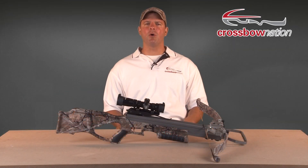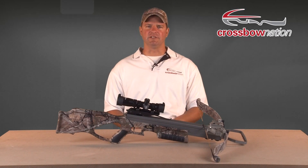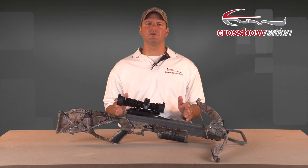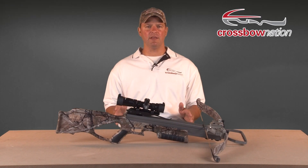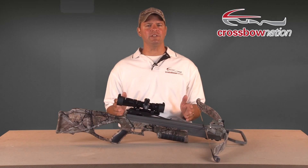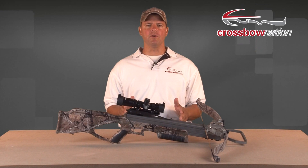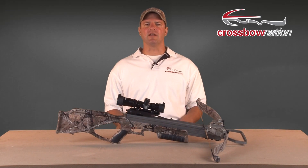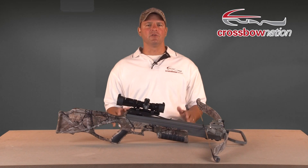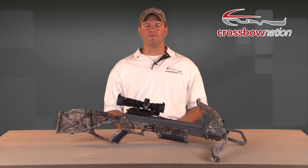That's it for the crossbow bow technology segment of the Crossbow Safety and Education series. We just scratched the surface when it came to explaining the differences between each bow assembly. While we could have gone more in depth, our goal was to inform you of the four types of bow technologies found on today's modern crossbows, so that you'll be able to recognize them when you choose to purchase your first crossbow.